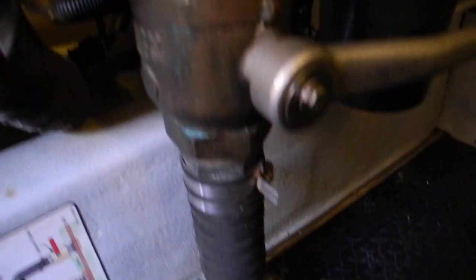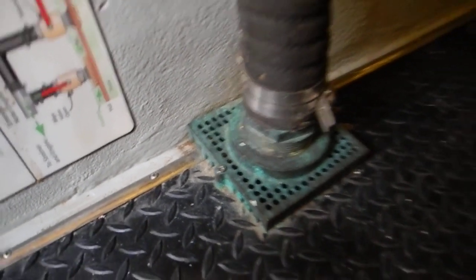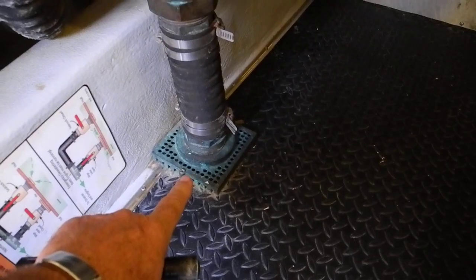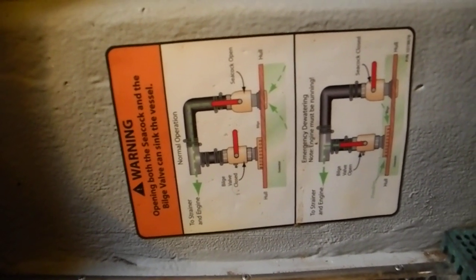This big valve right here is an emergency pickup. You can see the footprint right there where it sucks up water if the bilge has so much water in it. All you need to do is open up this handle right here and it will pick up water from that. There's also a label built into the boat attached to the engine stringer right there explaining how to use it.